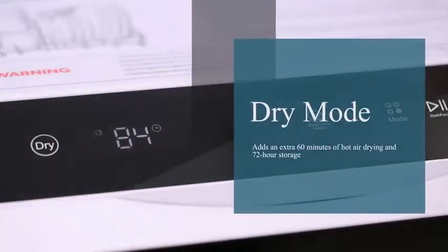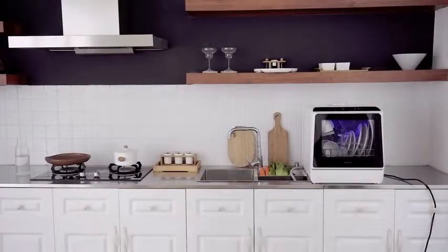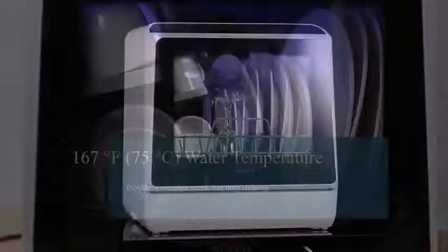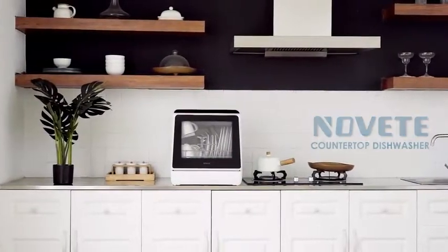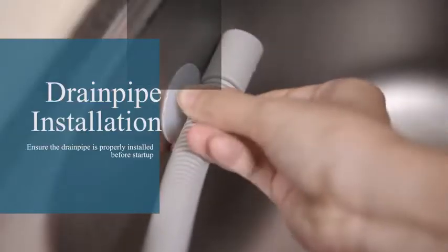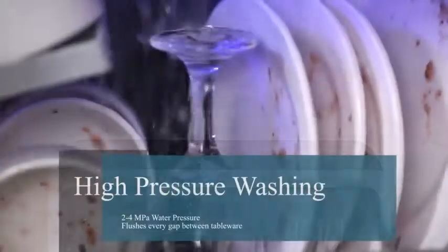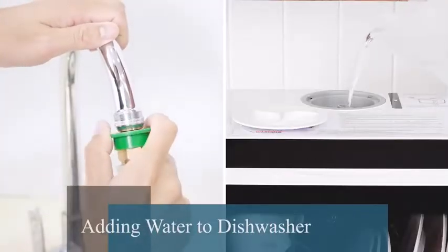If you're sick of washing dishes by hand, arguing over whose turn it is, and running short on time, then you are in need of a dishwasher. But not everybody has space for a dishwasher in their kitchen — that is where the countertop dishwasher comes in. You get most of the same benefits of a normal dishwasher: lots of cycle options, energy efficient washing, and saving time, but without taking up any cupboard space. Simply sit the dishwasher on your countertop and load it up.